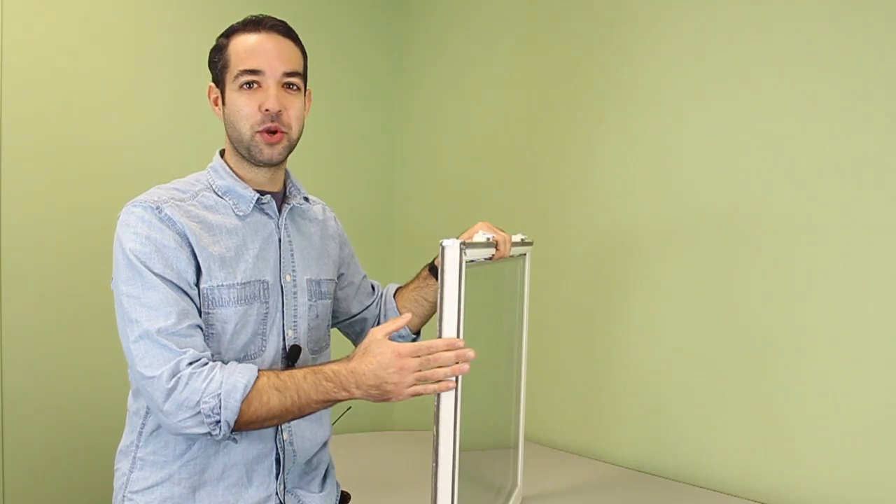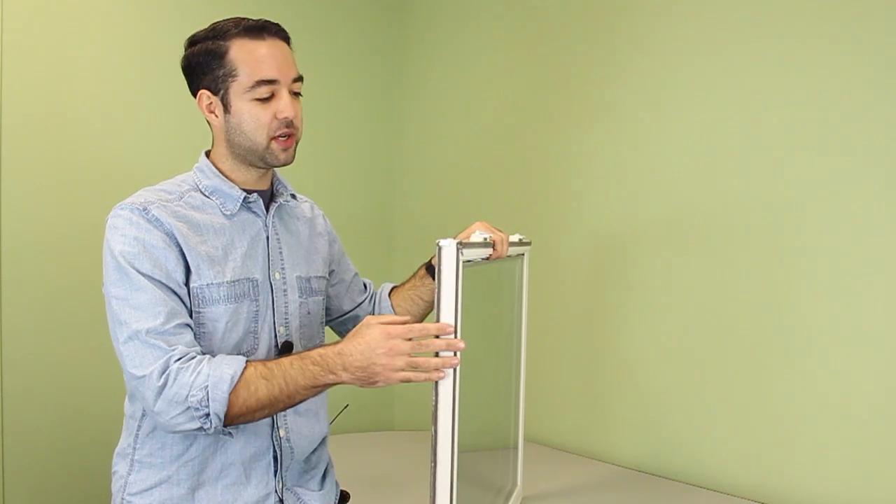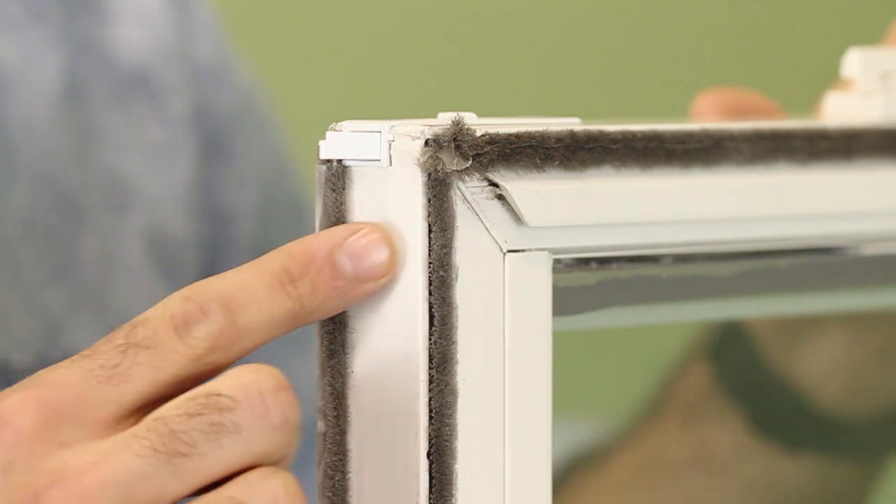Now before you get started, it's best to have your window sash removed from the window frame when you're replacing your window weatherstripping. Now with me today here, I have a sample tilt window sash that has some wool pile in a few different locations.